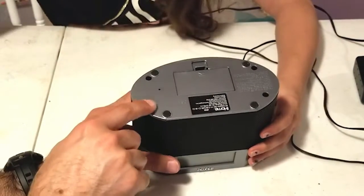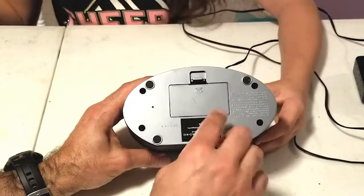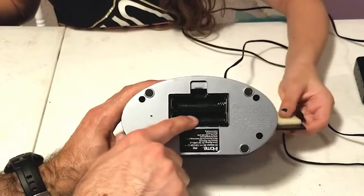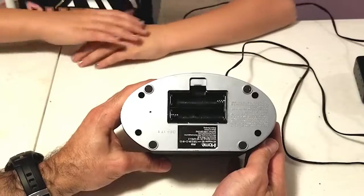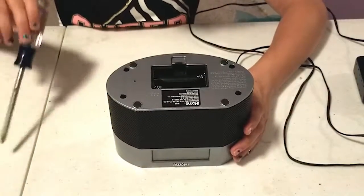It looks like we have four screws. One thing you always want to check is whether there could potentially be any other hidden fasteners — and look, in the battery compartment there's a fifth screw. Sometimes stuff like that, as I've said in my other videos, can be a source of rather colorful creative language when you cannot find those hidden fasteners.